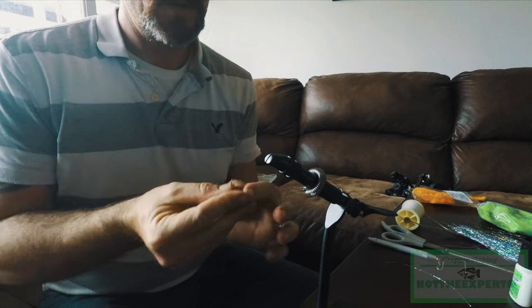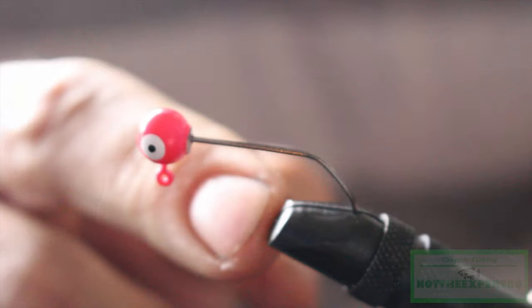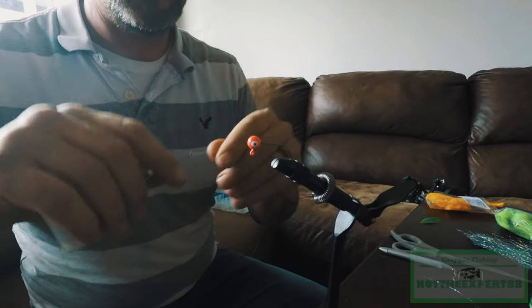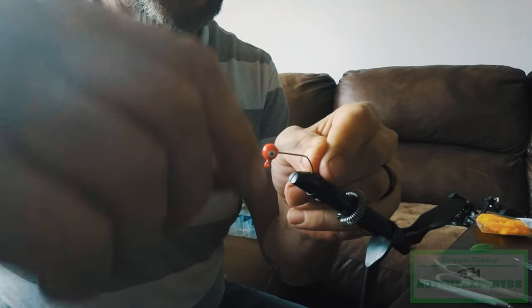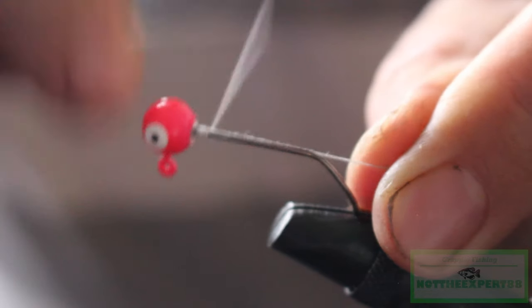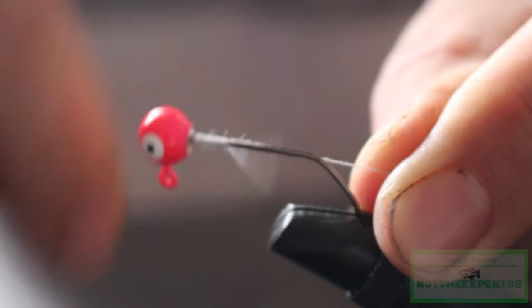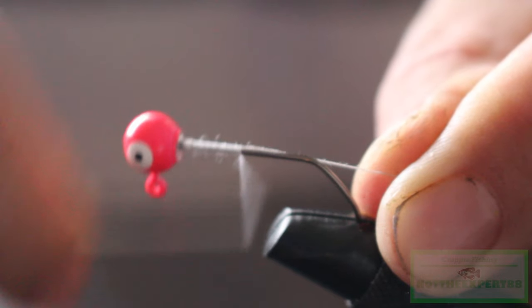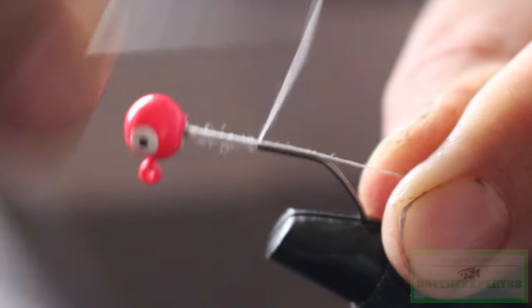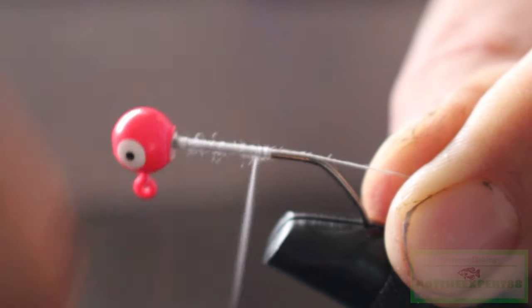There we go — some come off easier than others. Let's put it back in our vice, gonna bring the tip all the way up to the end right there. Let's get started with a thick thread base. I always try to put a really good thread base on the first pass, wrapping it around that shank all the way to the tip of the hook, then bring it all the way back.